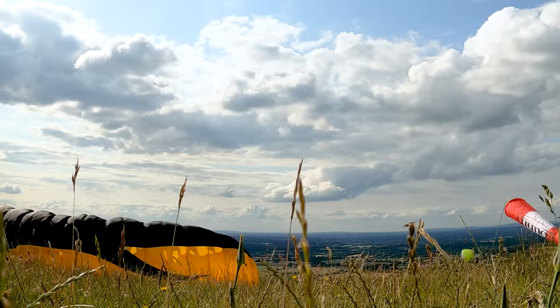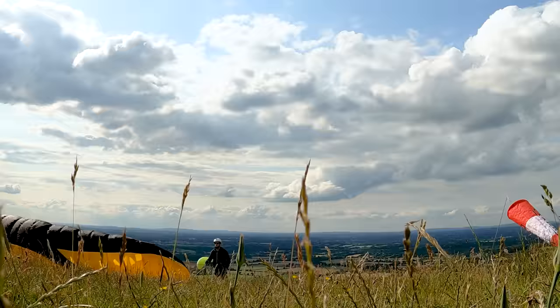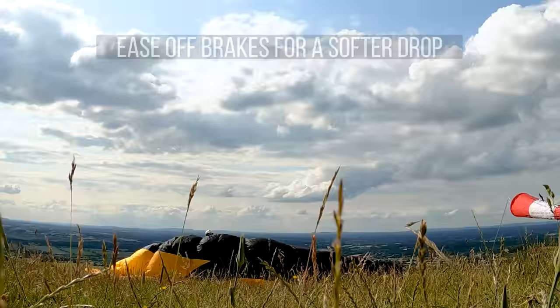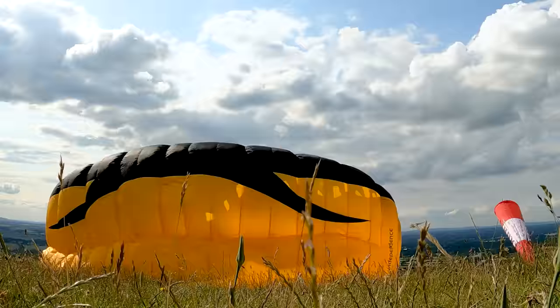Just leaning back a little bit and pulling the brakes just to bring the glider down. Play around with that a little bit. Get the feeling of the glider going just off the surface of the ground. Try and get it to the point where you can just gently settle it down without it going whack. I've got brakes on but now I'm easing off the brakes — that's what you want to build up the ability to do.